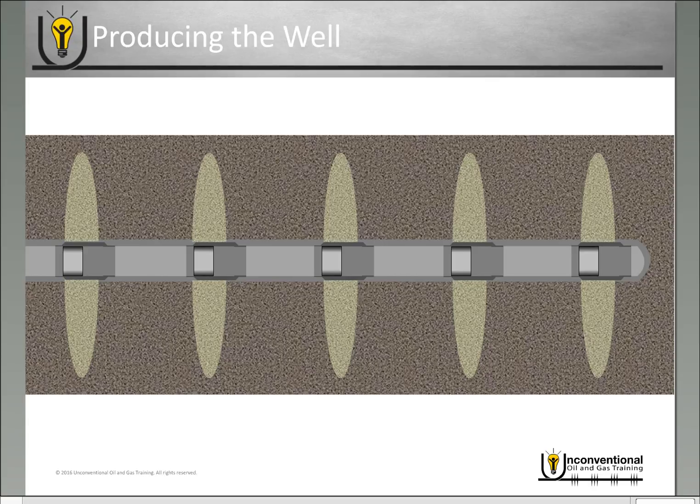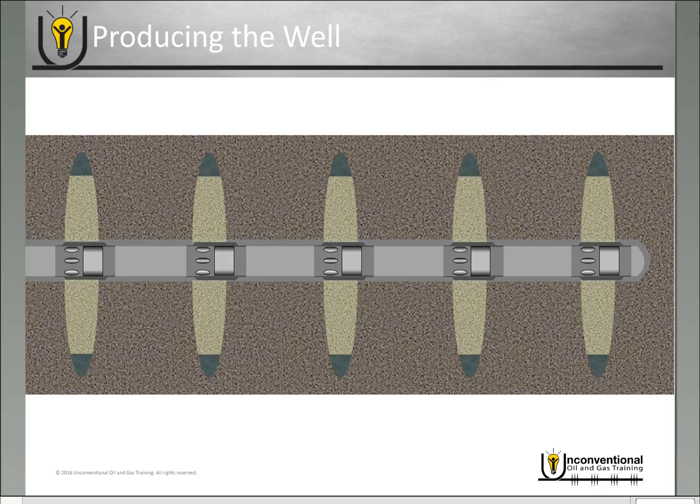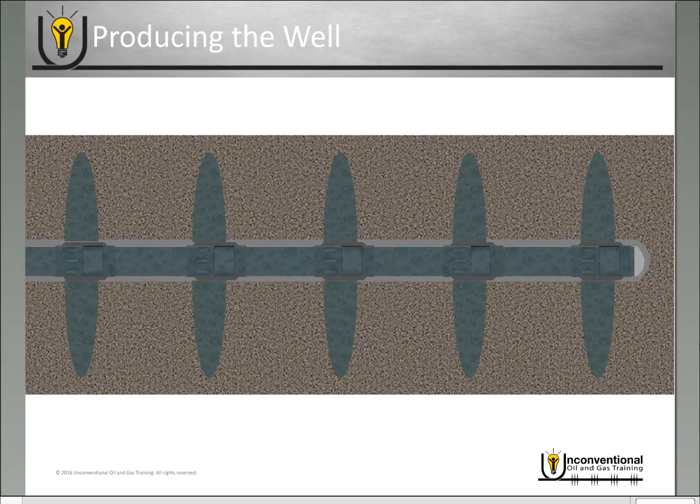If you're using out-of-order fracturing, once you've finished your frac job your sleeves are in the closed position, so you do have to go in and open them all in order to be able to produce the well. Once you've finished opening the frac sleeves, you will produce through the fractures you've created, through the sleeves in the wellbore and back to surface.